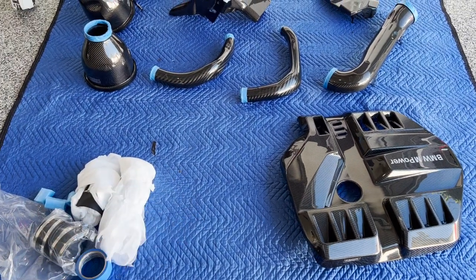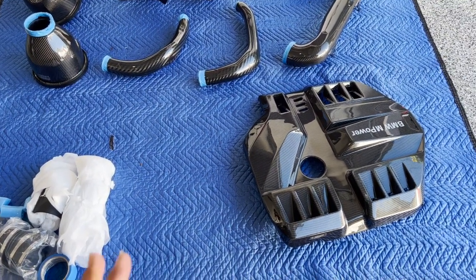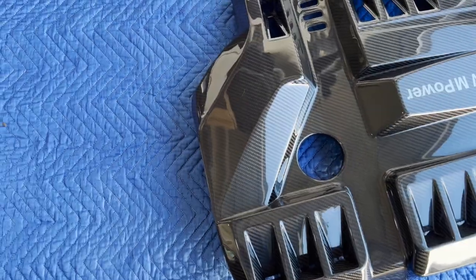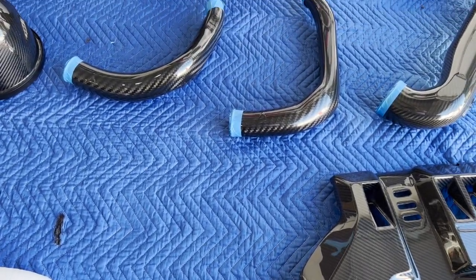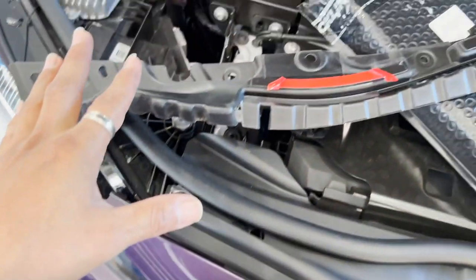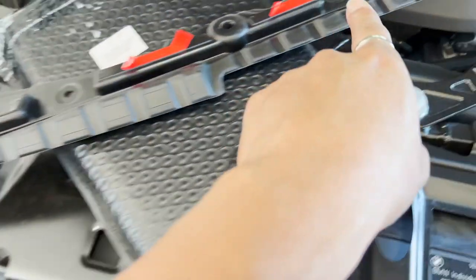This already has one layer of ceramic coating setting to dry, and then he'll do another layer of ceramic coating on there. But you guys can already tell how shiny it looks — you can see the gloss, the weave. This looks amazing.